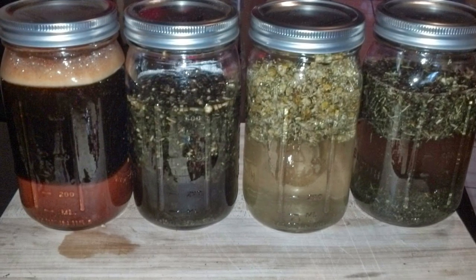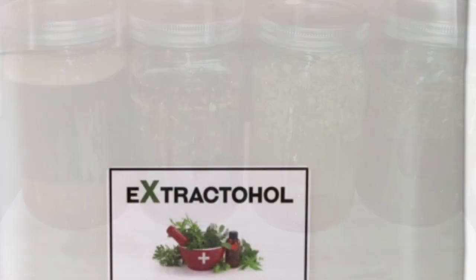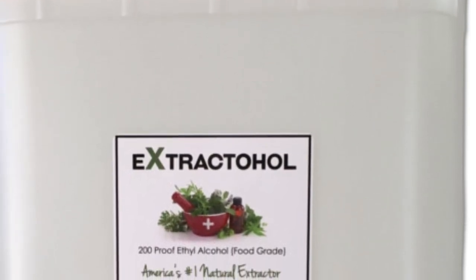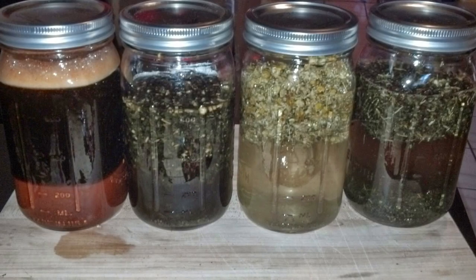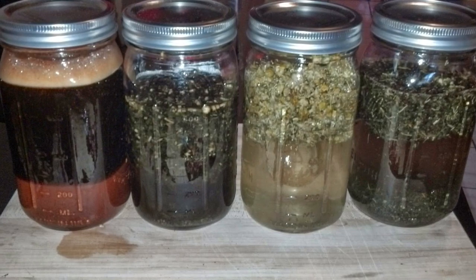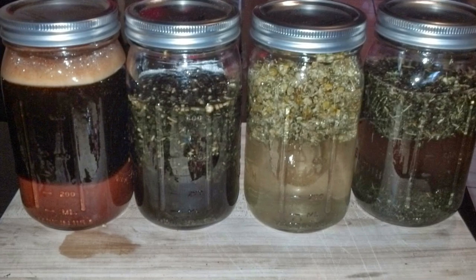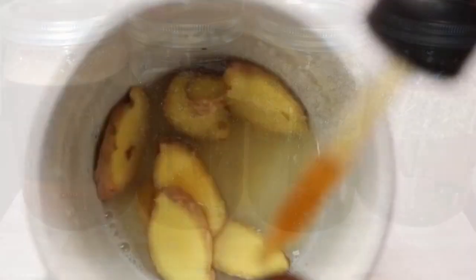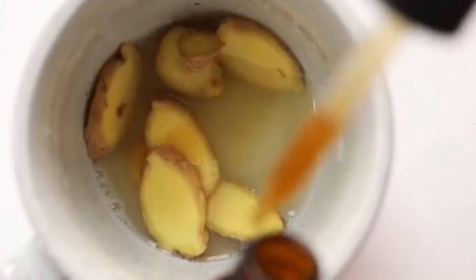To make a tincture you require one jar, your plant matter, and alcohol. I'm happy to use a cheap bottle of vodka, however you can source a food-grade alcohol should you wish. Grind the plant matter in your food blender and pop it in a jar, cover with alcohol, put the lid on and shake every couple of days for about six weeks. After six weeks, strain the plant matter, decant it into a dropper bottle of your choice, and keep it safe for future use. I pop mine in the fridge.